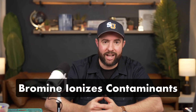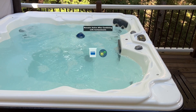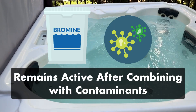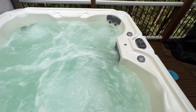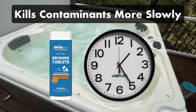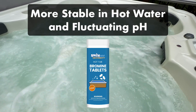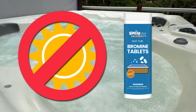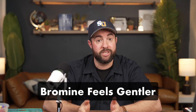Bromine, on the other hand, ionizes contaminants, forcing the chemical bonds of pollutants to break apart. Unlike chlorine, a lot of bromine will remain active and working in your water even after combining with contaminants, and you'll never get that chlorine-like smell. Because bromine is not as reactive as chlorine, it kills contaminants more slowly, but bromine is more stable, especially in hot water or if your pH levels fluctuate. Just keep in mind that bromine breaks down under direct sunlight, so keep your hot tub covered. Water with bromine also feels softer and gentler, making it a popular choice for people with sensitive eyes or skin.